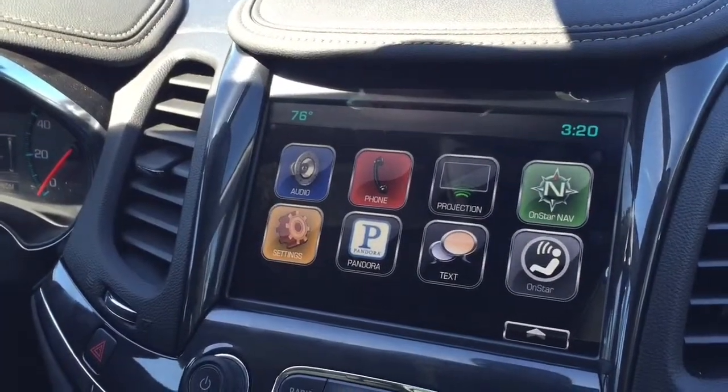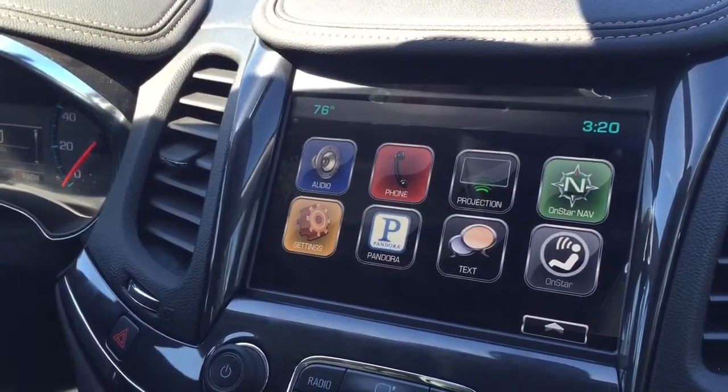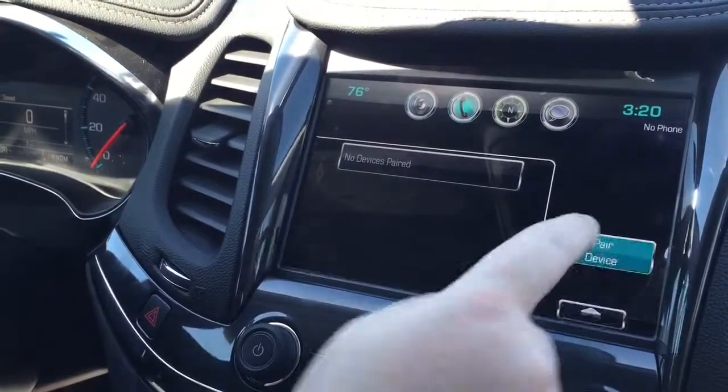Hi, this is Emily Robinson with Hair Chevrolet and today I'm going to show you how to pair your Android device to the 2016 Chevrolet Impala. First, on your radio, go to your phone icon and then hit pair device.